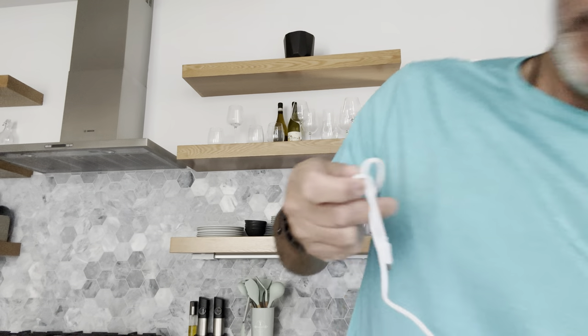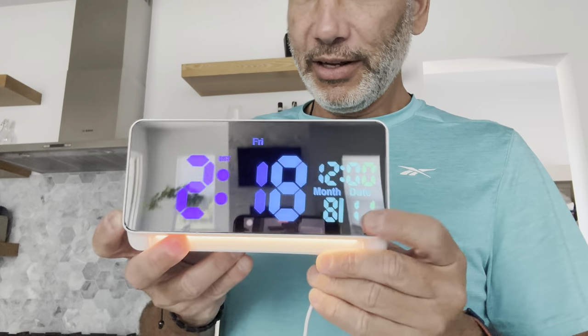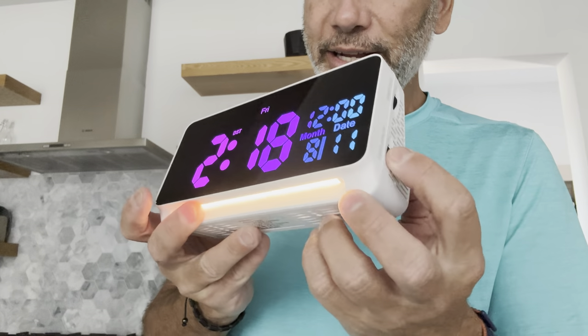I'm fortunate I have a plug right here on the side of the counter. And there we go — we're plugged in. We can see right now it says 2:18, which is incorrect, but let's just see what we've got here.